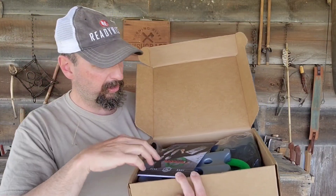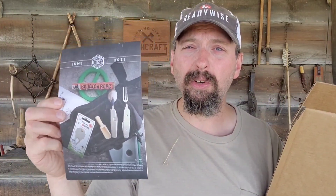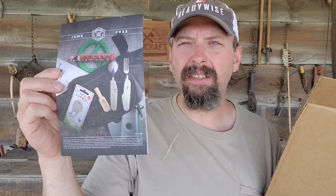Right on top, right where it should be, we've got the pamphlet. The first thing you're going to do is always dig the pamphlet out first. This goes over everything that's in the box in detail if you had any questions. The Apocabox is not just about getting things and possessing items — it's about skills and knowledge as well. In addition to details about what you're getting in here, there's an Apocabox challenge as well.